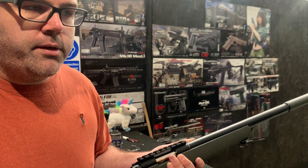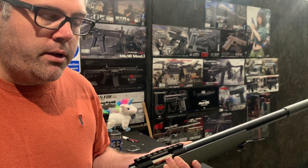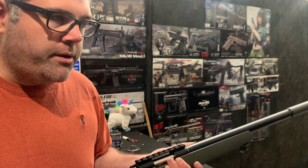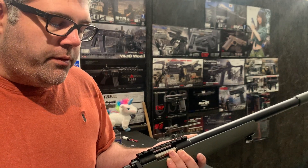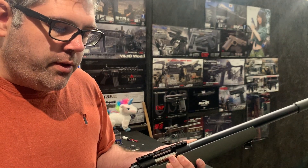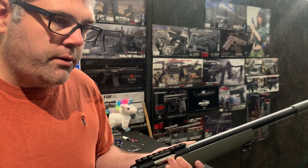The problem was with the heavier ammo it was just creeping over the 2.5 joule limit, which was a little bit too much. So we've obviously gone with the slightly lesser spring. We're getting 423 on 0.43g ammo and 423 on 0.2g.